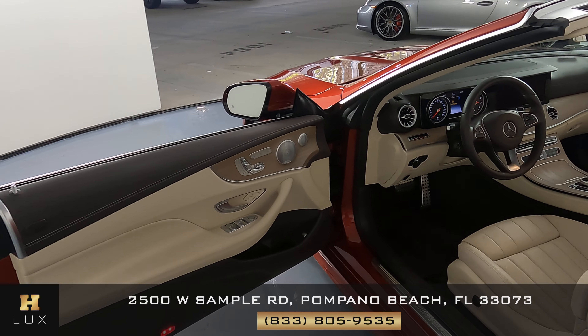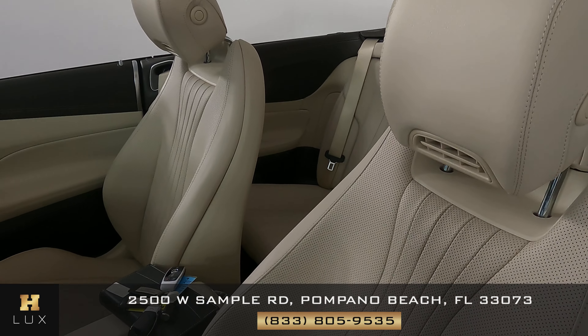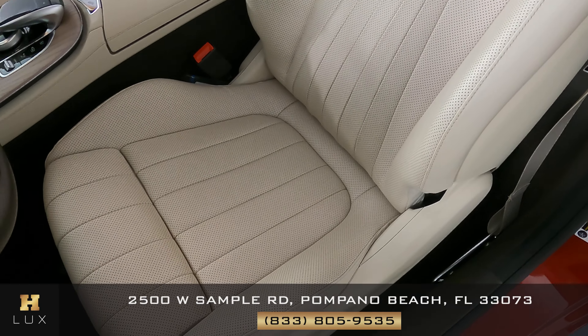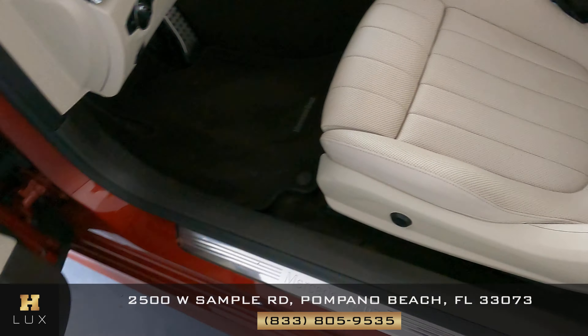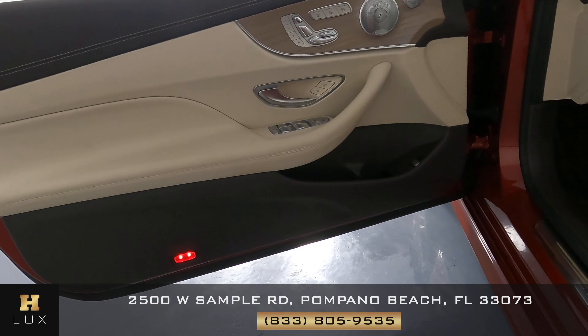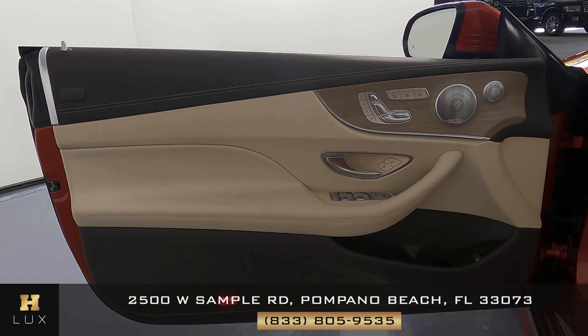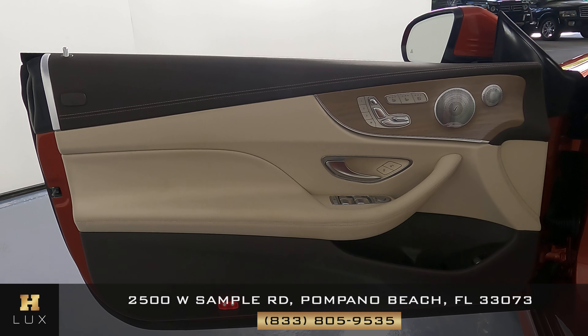Now we can move on to the interior of the vehicle, starting with the seat. Checking to see if there's any kind of wear and tear or any type of damage — everything's looking good, I'm not seeing anything at all. What about the door panel? We want to know if there are any scratches or tears to the leather. Just like the seat, the door panel is in perfect condition.